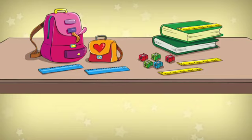Are there six rulers? No. Are there two red sharpeners? Yes.